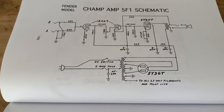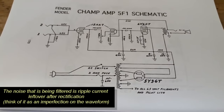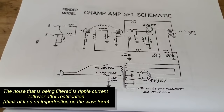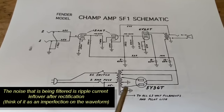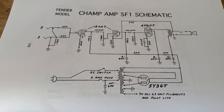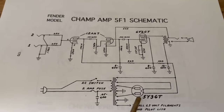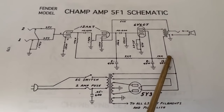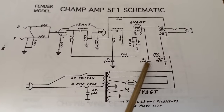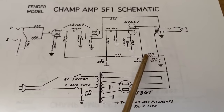So what is a filter capacitor? Like the name suggests, it filters out noise after the rectifier stage. Right here is the rectifier tube on this Champ schematic — it converts the wall AC to DC which will be used in the amp. So after that we have the filter capacitors, one, two, three, and these here are the voltage dropping resistors.